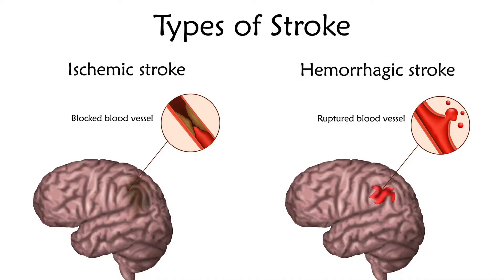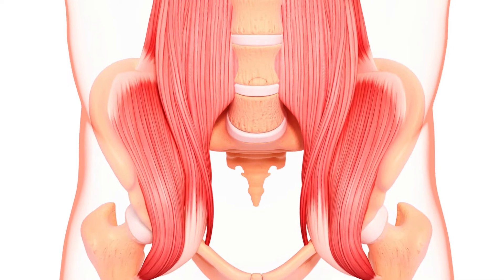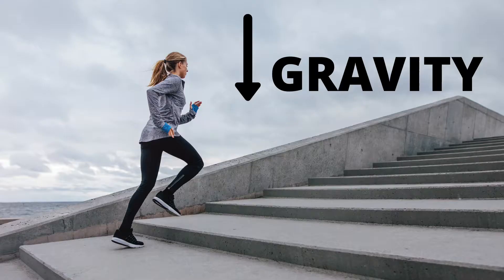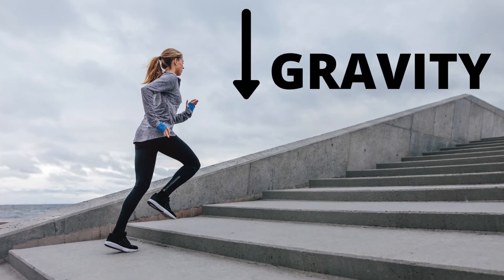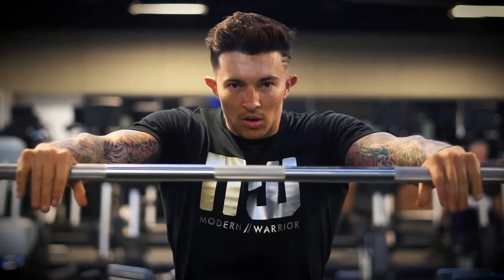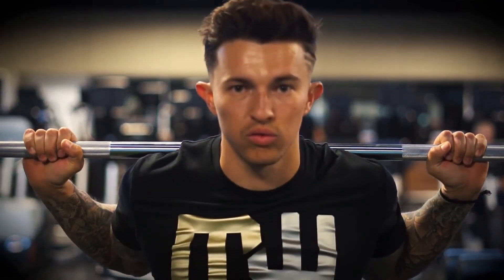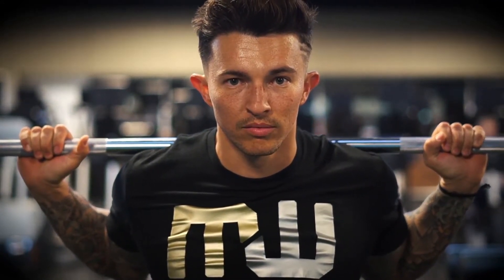For example, after a stroke, people commonly have difficulty walking up the stairs. This may be due to weakness of our hip flexor muscle, where we are unable to lift our leg up onto the stairs against gravity. In this case, the physiotherapist may prescribe a concentric exercise to help restore concentric muscle strength, which is a critical component in allowing us to move our leg up onto the stairs against gravity.